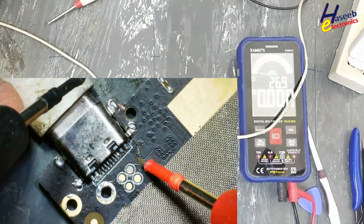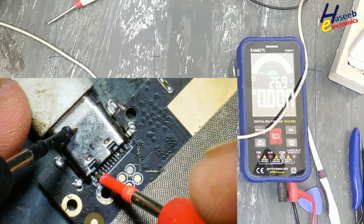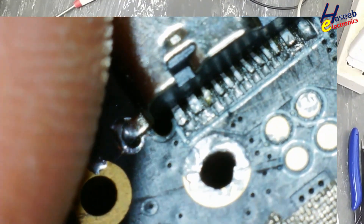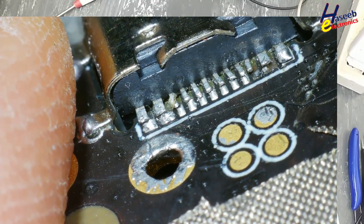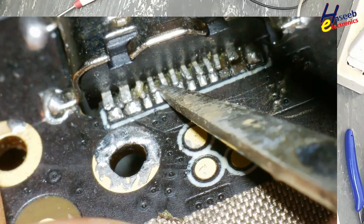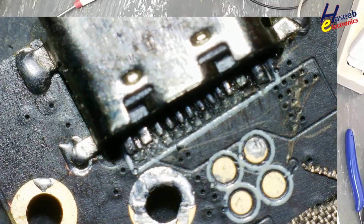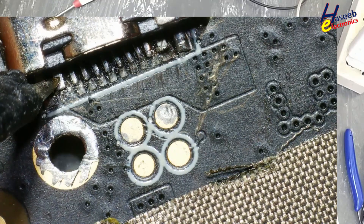5V are reaching here. 5V are reaching on this pad. What's wrong here? It is not soldered properly. This solder ball is here and these tabs are free. I will retouch the solder because this positive terminal must reach at this point.